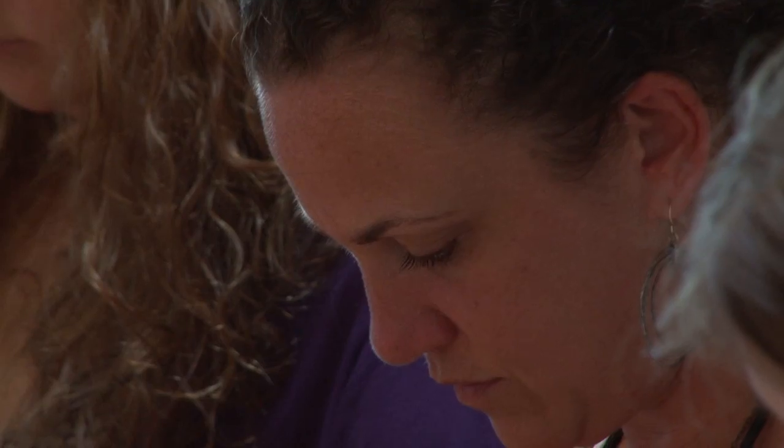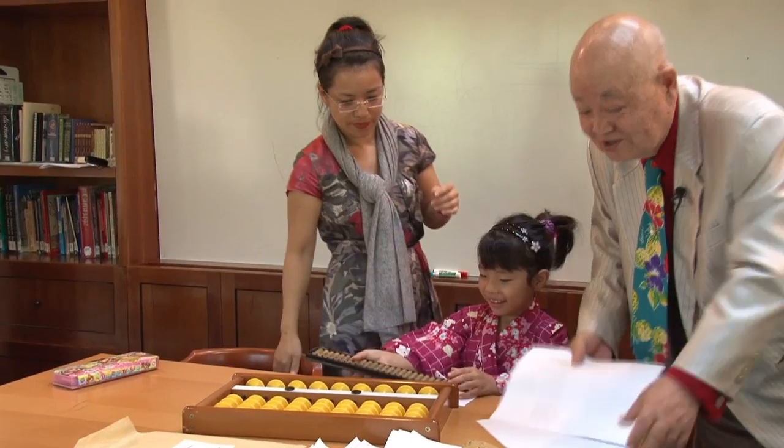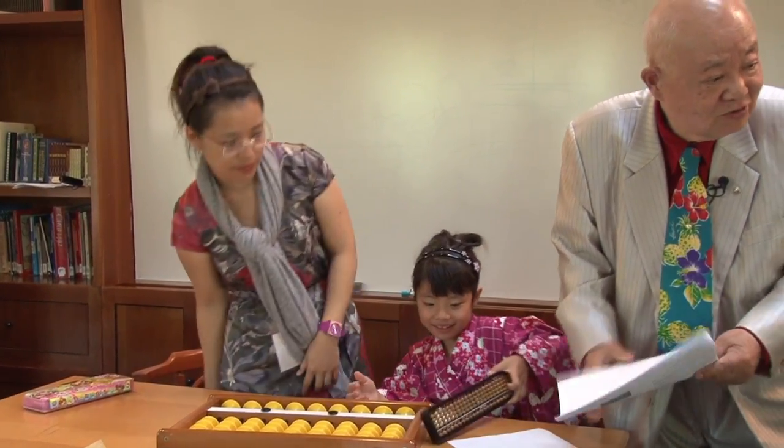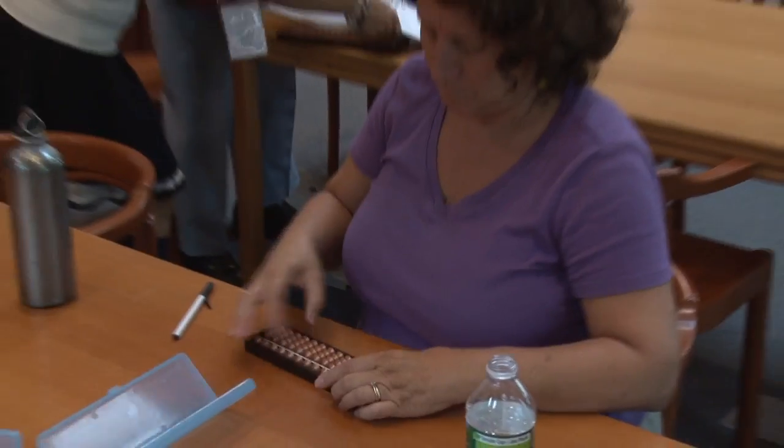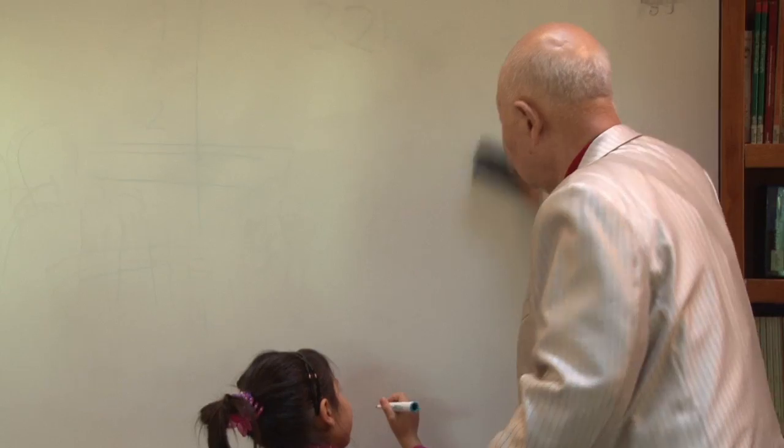We're looking at the Soroban, which is a Japanese abacus and a way of doing math. Professor Suzuki is here from Japan to teach us, and it's been so invigorating and engaging and exciting to incorporate that into the lower school math program. This is Miss Nancy, 6 years old, operating the Soroban.